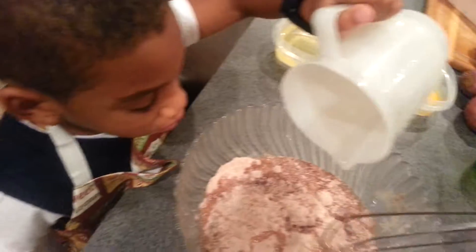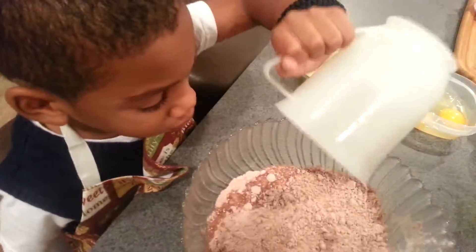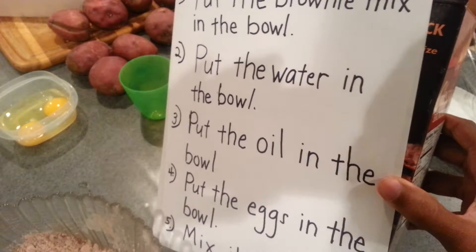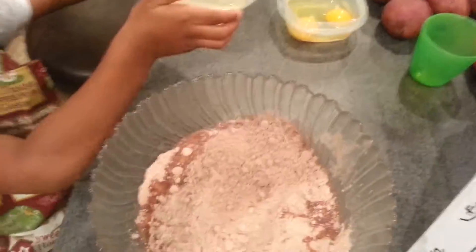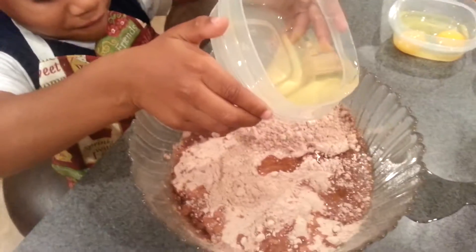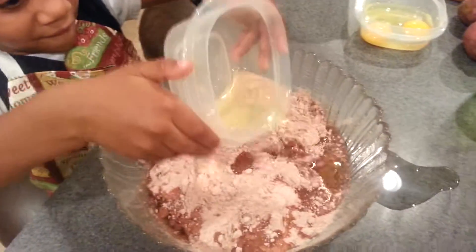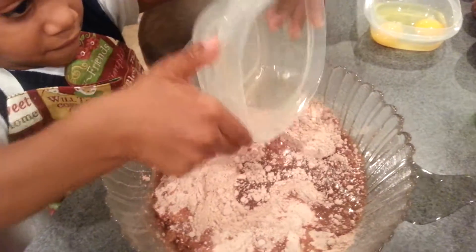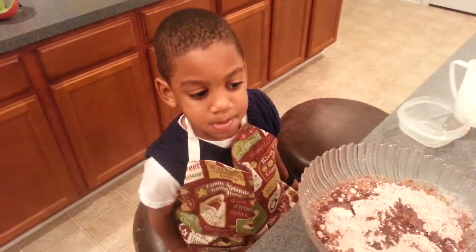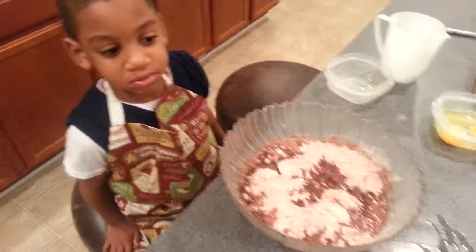All right, good job. What's number three say? Put the oil in the bowl. Put the oil in the bowl. All right, be careful — two hands. We got a little on the table. We're gonna edit this so we can get that oil. Okay, we're back — technical difficulties taken care of.